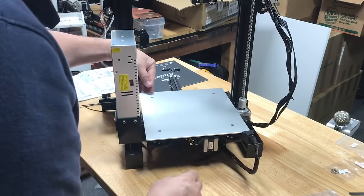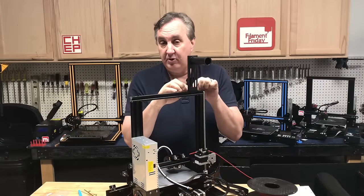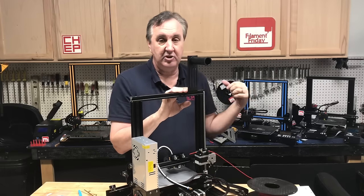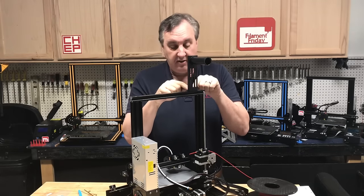The bed wiring just stays loose. For the spool holder the instructions say to mount it on top with two screws and T-nuts. I like to put it on the side with a 3D print as you can see on some of the machines, but to start just mount it as they have it on top.